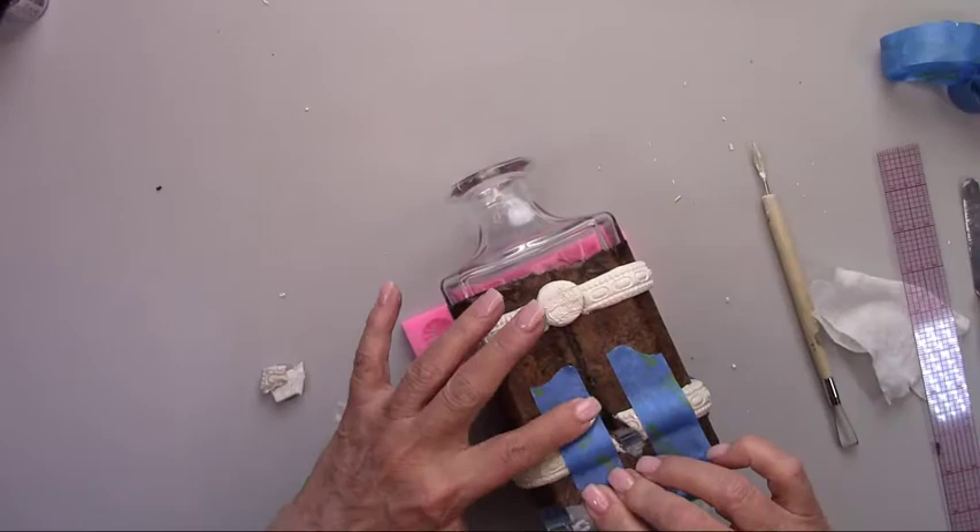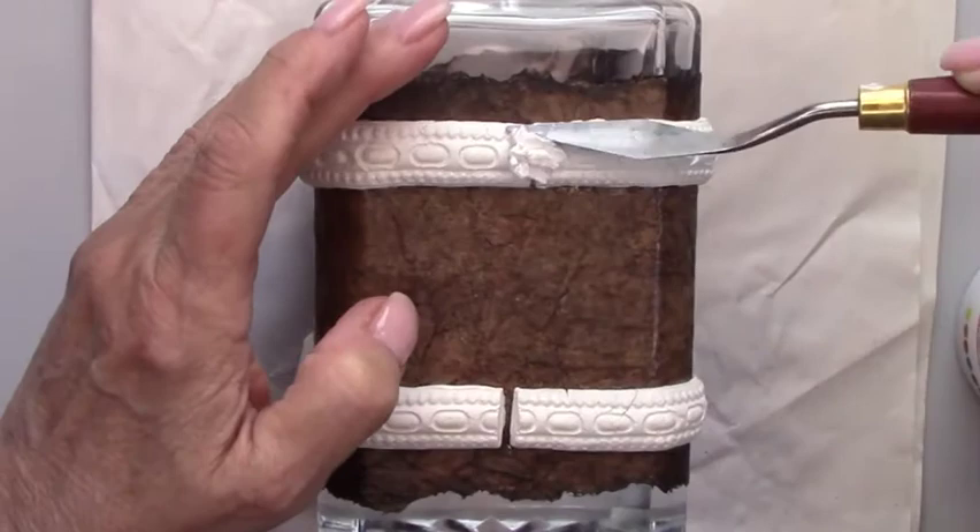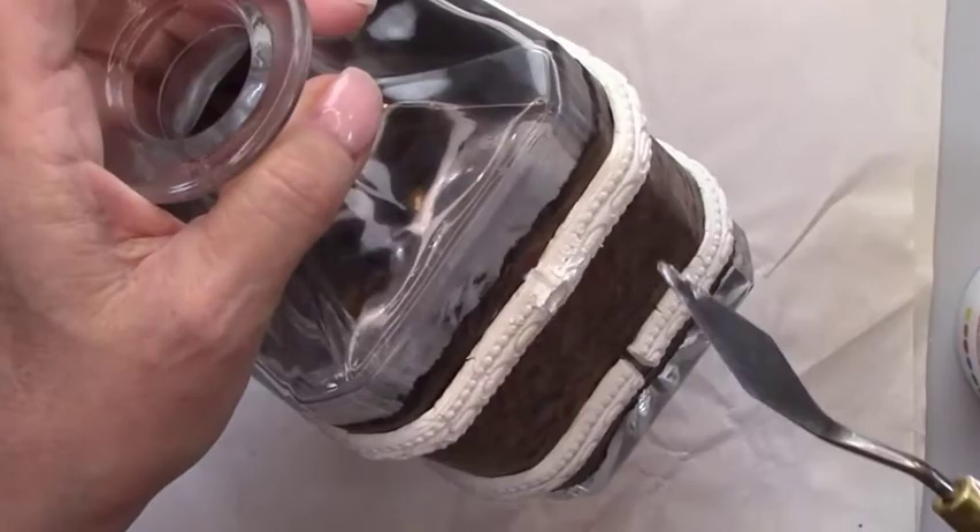Clay shrinks as it dries, so it left a little bit of a gap in the center back. I'm filling it in with a little bit of pre-mixed grout and I'm smoothing it out with a wet paintbrush.